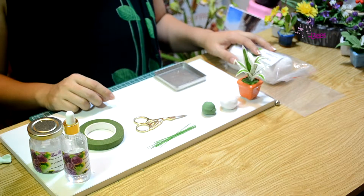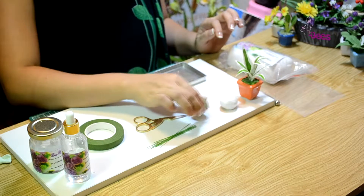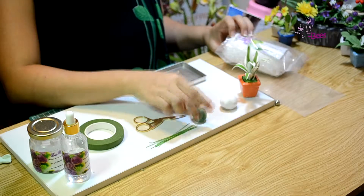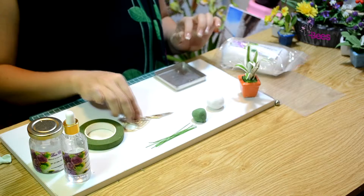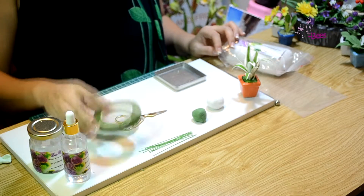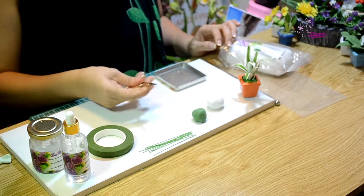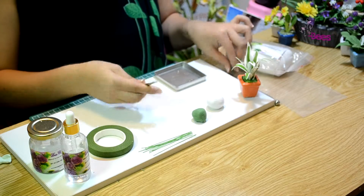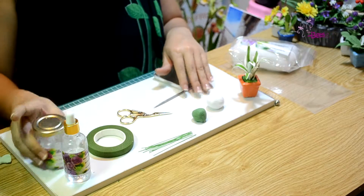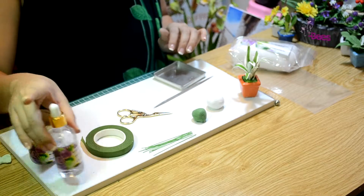Nguyên liệu chúng ta cần dùng hôm nay sẽ là đất sét của E-play có 2 màu: bộ xanh và bộ trắng, que thép nhỏ, keo sát làm hoa. Dụng cụ cần có là kéo nhọn, que tạo hình, keo sữa và chất vui chơi.